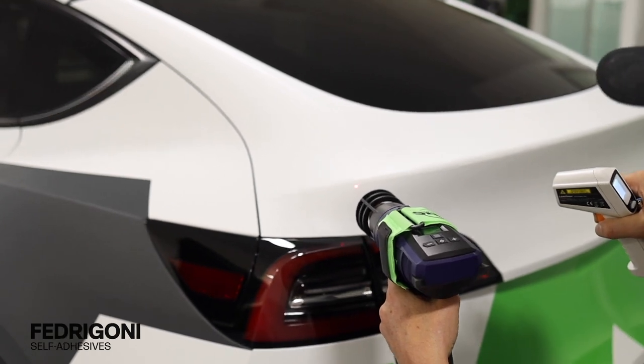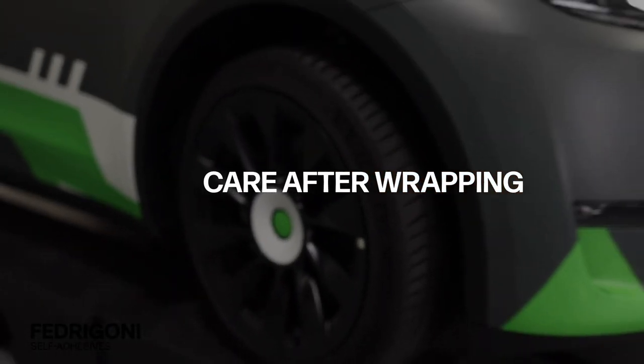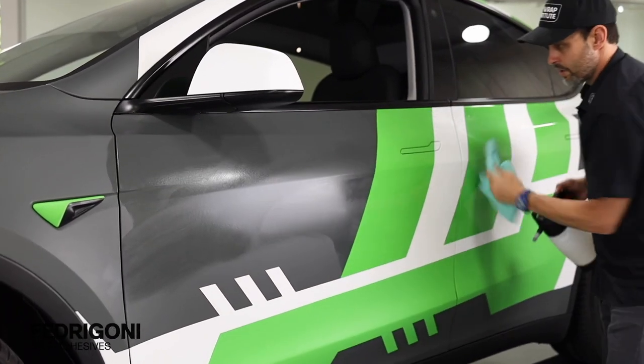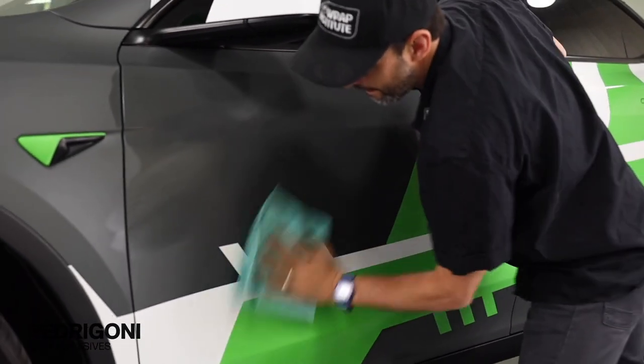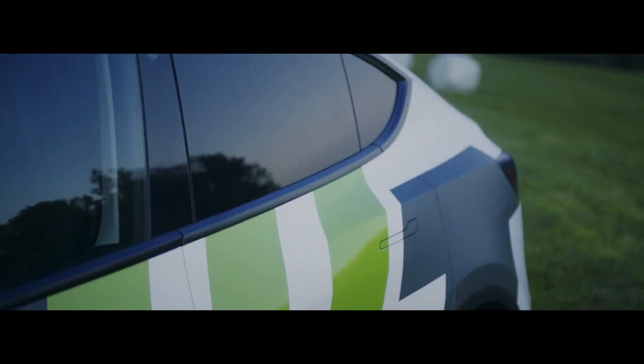After post-heating, reinstall any hardware that was removed, then wipe down the surface with a friendly aftercare product. The vehicle should be cleaned on a regular basis with safe detergent in order to maintain the pristine matte or gloss finish. Also note that if the outside temperature after the install is going to be below 15 degrees Celsius, keep the vehicle inside for 24 hours at a temperature above 20 degrees Celsius.